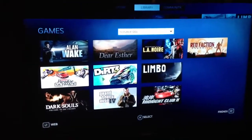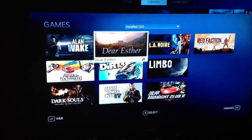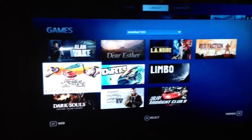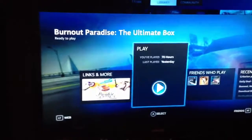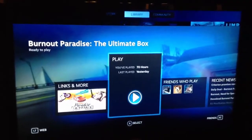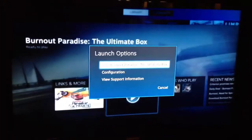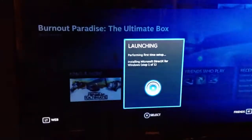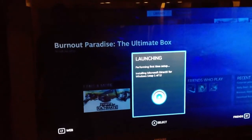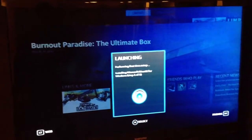Some of these are brand new — I haven't even tried them; I got them on the Steam sale. Right now we're going to show you Burnout Paradise. You just click the A button on the controller, go ahead and click Play. It says 'Play Again' or you can configure it. So it is launching and installing — performing first-time setup.